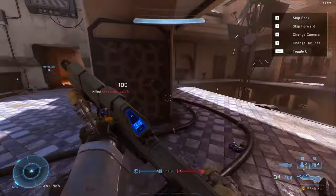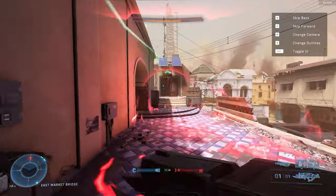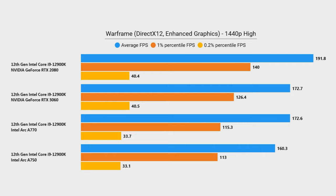Running Halo Infinite with min and max frame rates set to 120 at 1440p, the RTX 2080 and 3060 both hold about 120 FPS on average, meanwhile the Intel A770 and A750 hold more around 100 FPS on average. The game isn't super optimized still, but I wanted to test it because I love Halo. In Warframe using the new enhanced graphics engine and DirectX 12 renderer at 1440p on high settings, the RTX 2080 dominates, but the RTX 3060 and A770 are neck and neck — near identical experiences when actually playing, though the A750 did lag behind a fair bit.